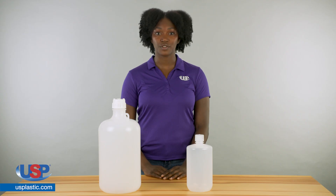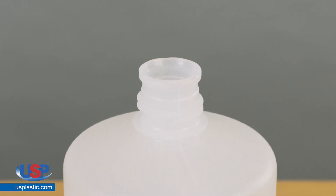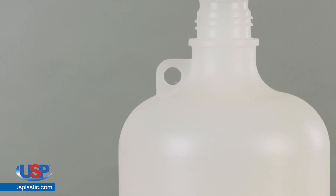These bottles are perfect for collecting and storing liquids. The narrow mouth of these bottles improves pouring. The 4 and 8 liter bottles have an integrated shoulder loop for attaching an ID tag.